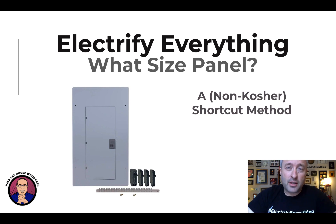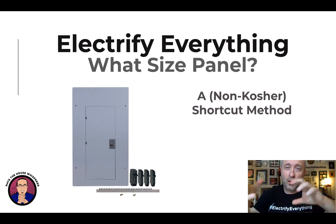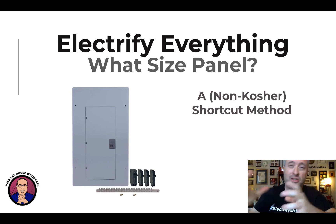I tend to think in heuristics — ways to simplify making a decision one way or another. I'm going to walk you through how I think of sizing panels, and this is not the correct way to do it, so I call it non-kosher. This is a shortcut, but it's one way to get a pretty good idea of whether you need to upgrade or not, because it's not a cheap upgrade — it's like $3,000 to $6,000 depending on the complexity and where you are.